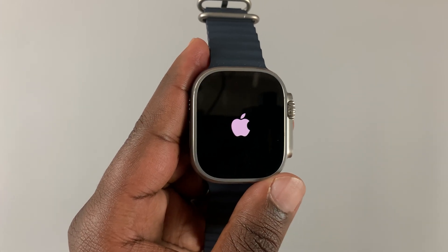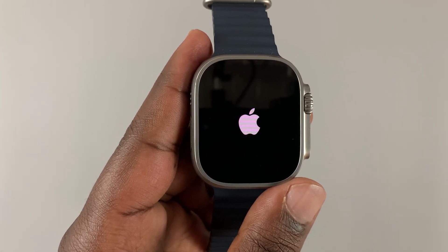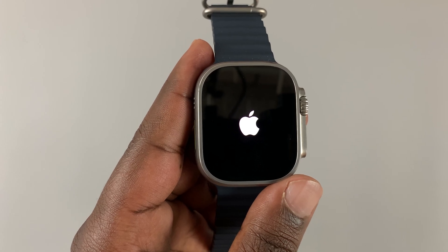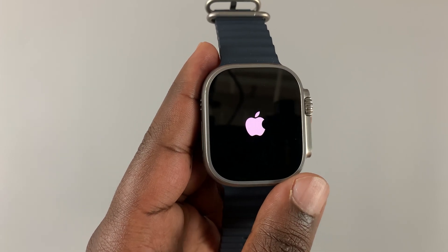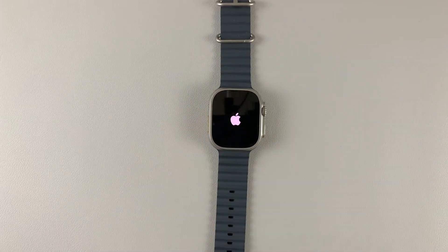And that's basically how you can force restart your Apple Watch Ultra. You can also use the same instructions for the new Apple Watch Series 8 and the second generation Apple Watch SE. Thanks for watching — leave your comments and questions down below, and good luck.